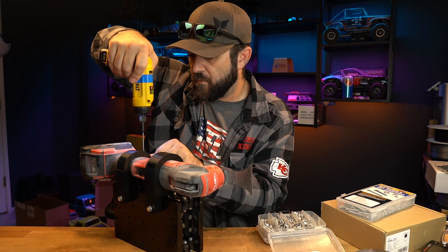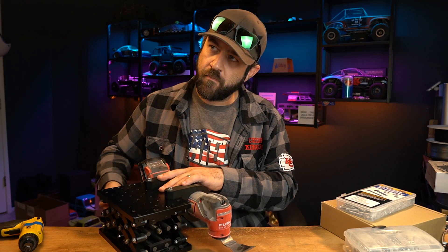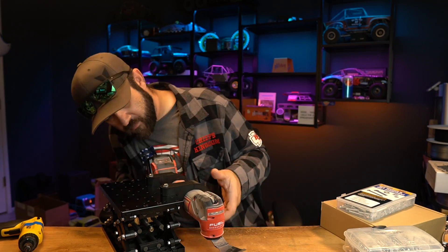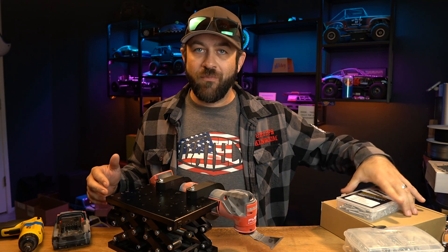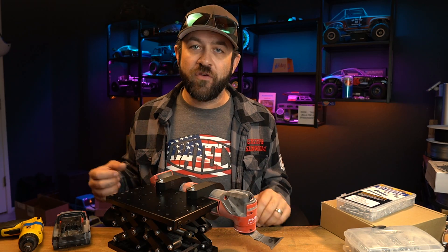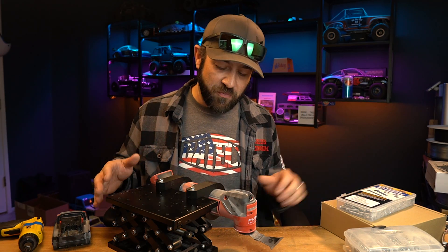Mounted everything up, made sure everything was as expected before doing the final print and doing a quick test. I did my initial print in PLA just to double check that everything works before using the more expensive filament. Seems like an easy choice to prove fitment before going all in with the final print.